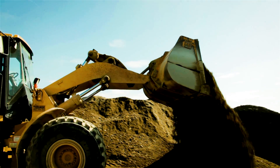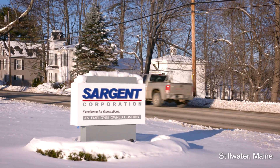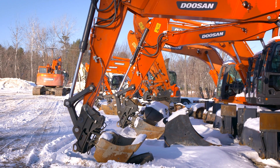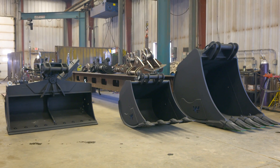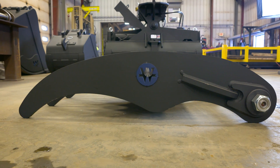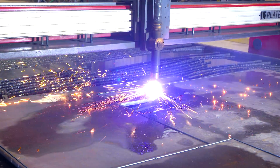We're a big earthwork company and we have a lot of excavators and bulldozers, and we make excavator attachments — buckets, couplers, tilt buckets, and conversion plates. We had an old burn table and it was slow, and we started getting more and more production and decided we were going to need to upgrade.